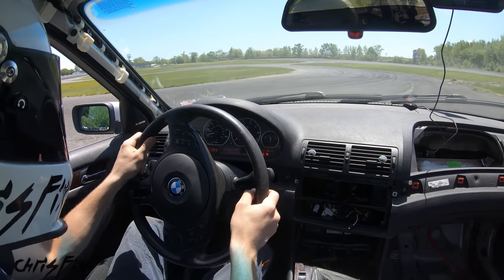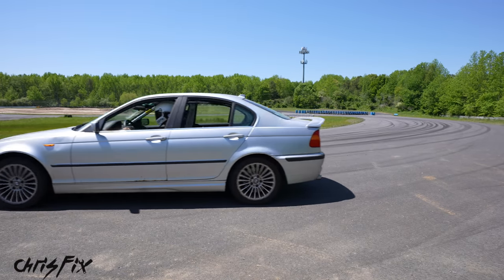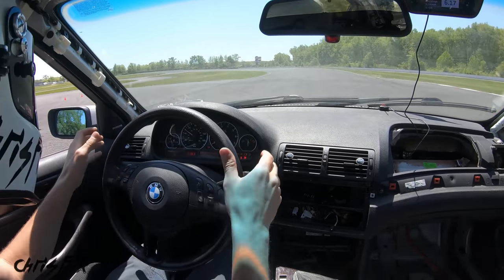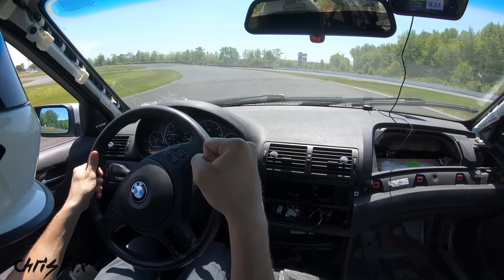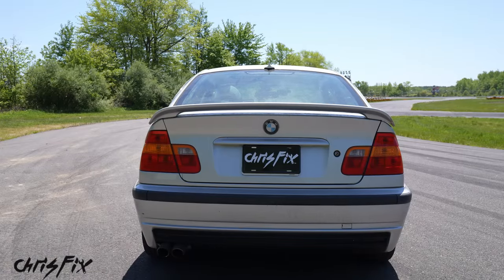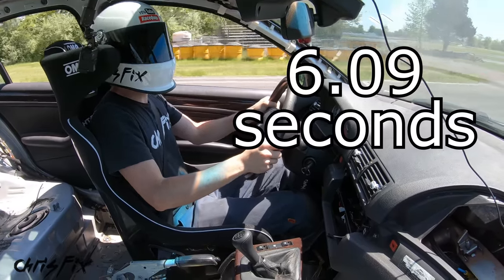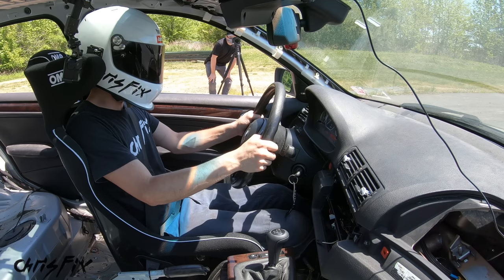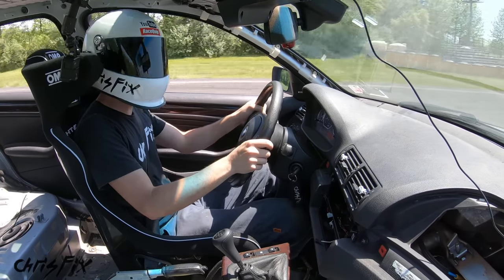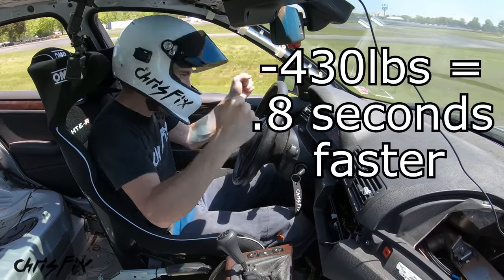At the track, this car already feels completely different. Moment of truth — good launch, good shift. 6.17 seconds on run one. Run two: 6.09 seconds. One more — 4,500 RPMs, perfect shift into second — 5.97 seconds! We are below six seconds for the 0 to 60!